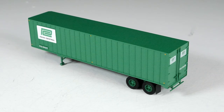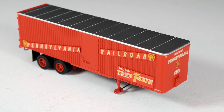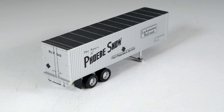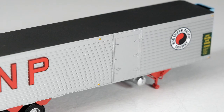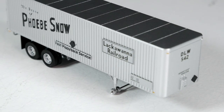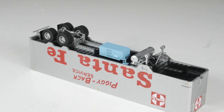Our Frühauf trailers come in three distinct variations: the 35-foot integral post volume vans, 40-foot exterior post volume vans, and 40-foot fluted side volume vans. Each version comes with or without side doors as appropriate per the road name, and some versions also include either end or underbody mounted refrigerator units.